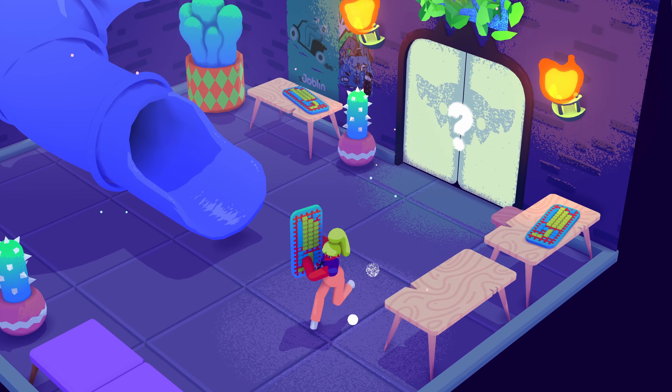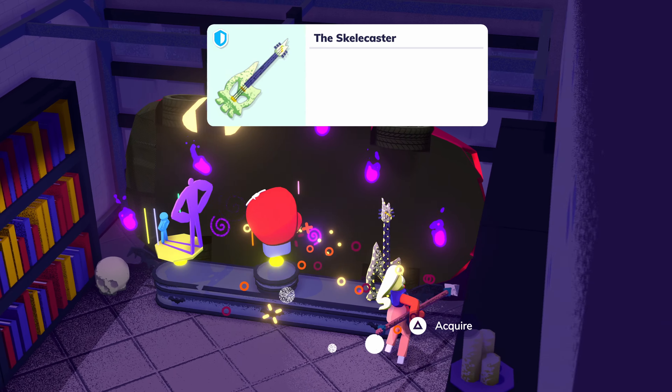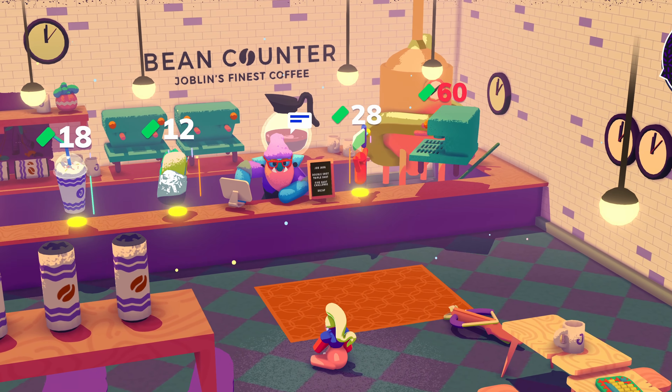Just about every object in the game can be used as a weapon and there are power-ups galore. Every now and then you'll happen upon an in-house coffee shop where you can purchase more boosts and power-ups. When we started tossing around the idea of making food from indie games, we knew we wanted to do something from Going Under, especially when we realized that it's coming out soon.